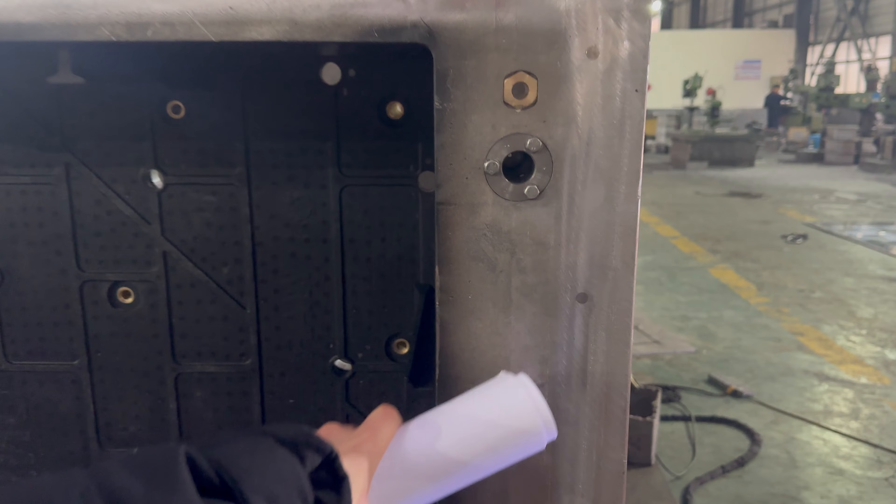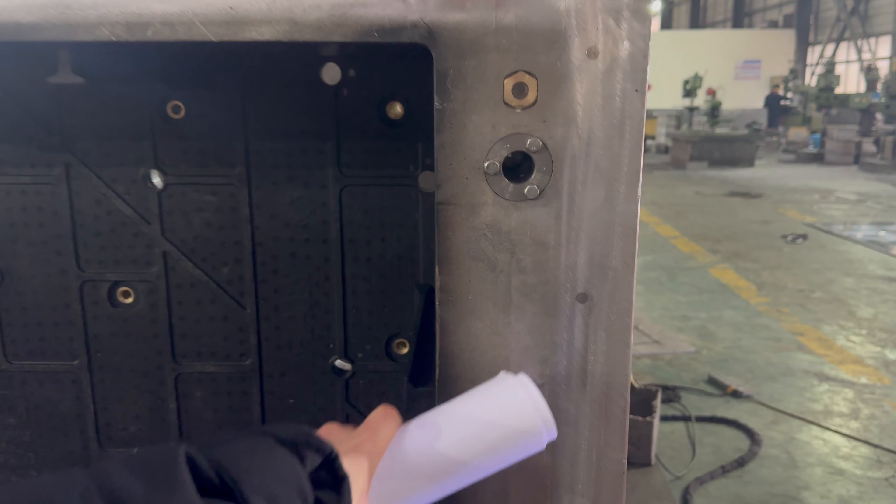Hi everyone, I'm Fiona. In this video, let's take a quick look at the position pins for this EPS WolfPod mold.